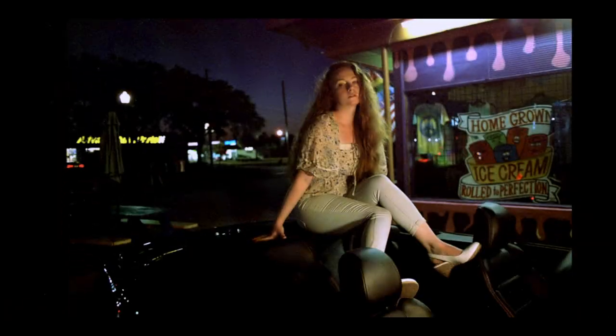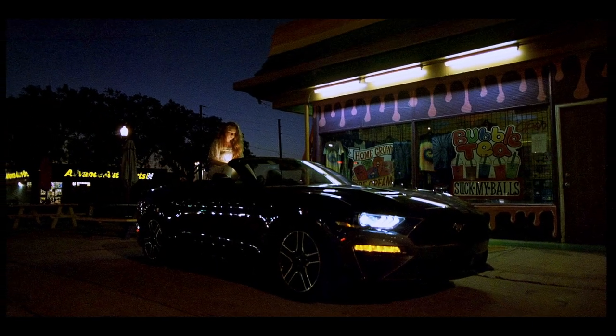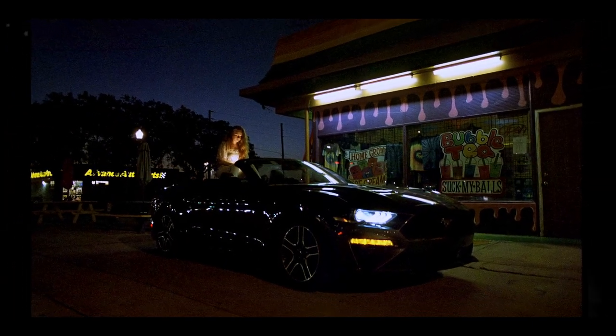So after all that fuss, I really like the end results. I might have got more out of the whole shoot if I wasn't fighting the camera, but I still like what we got.